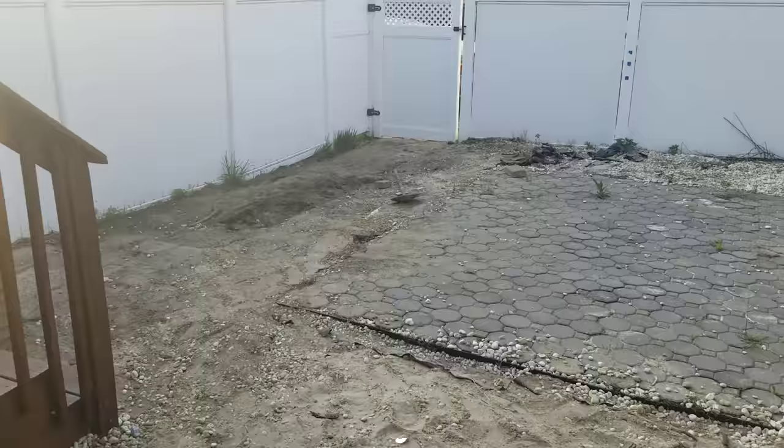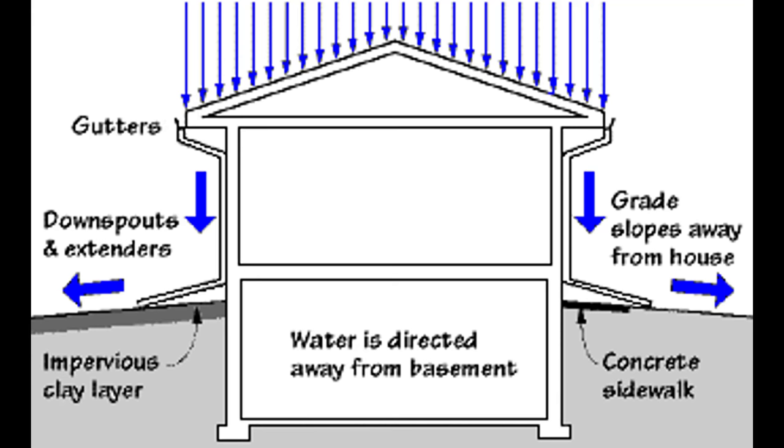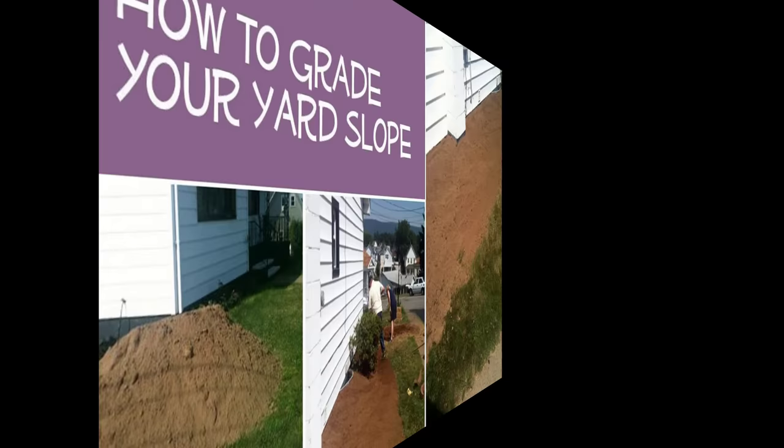Grading is basically just the slope of the land surrounding your house, and it's something I had no idea about until after I bought my house. It's important to have a grade sloping downward away from your house so that rainwater does not sit or gather against the foundation, because over the course of a few years it'll cause damage to your foundation and could potentially leak into your basement.